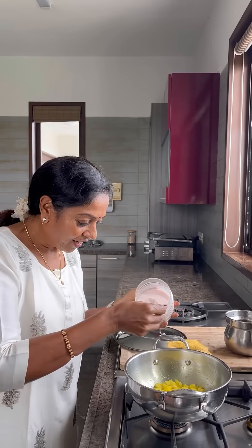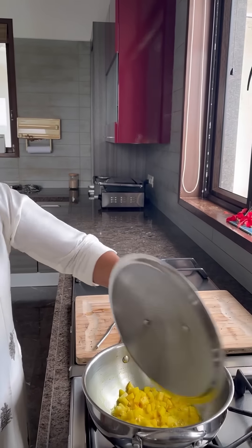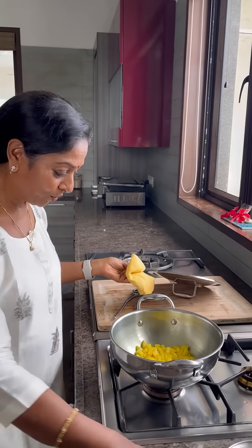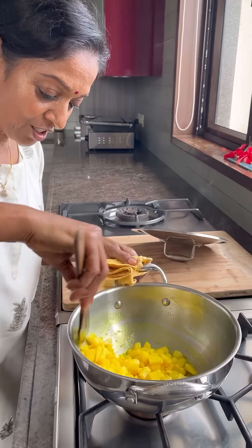Add as much salt as you want. This steam water, you know, this only I use actually. Already we put the salt.